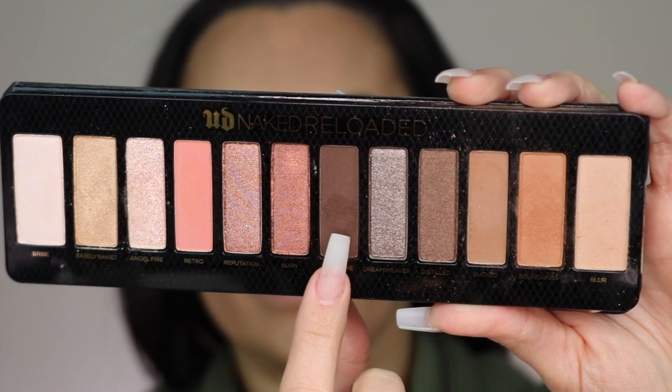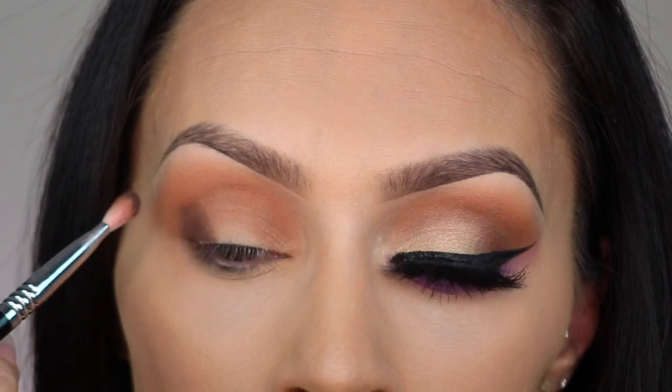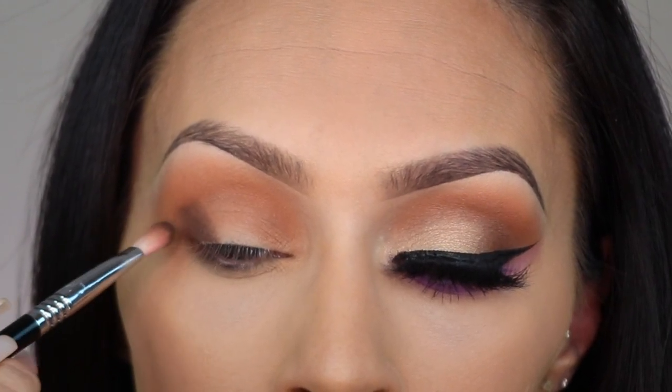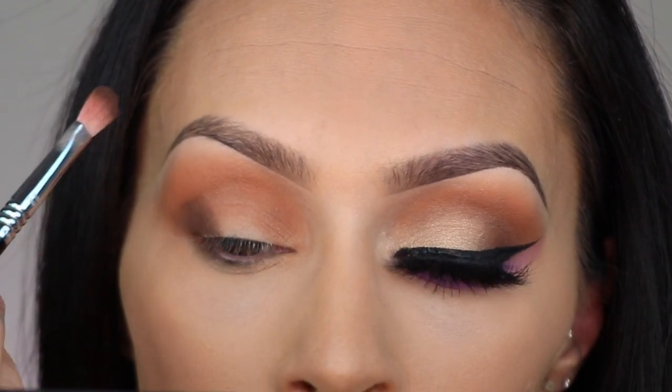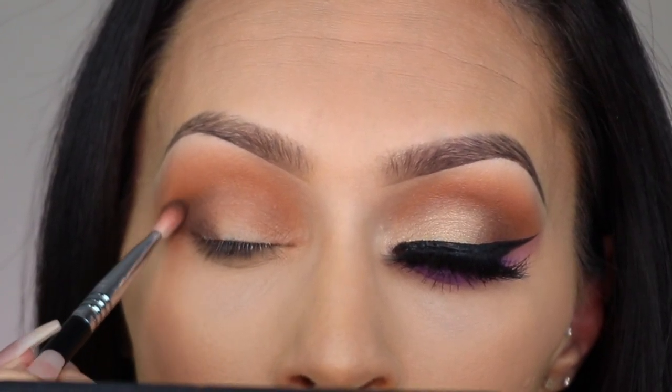Then I'm going to take the color End Game and do the same thing — putting it into the outer corner of my eye, which is where I want to focus it, and then blending whatever's left into my crease.